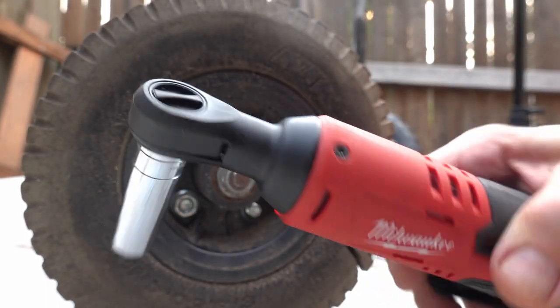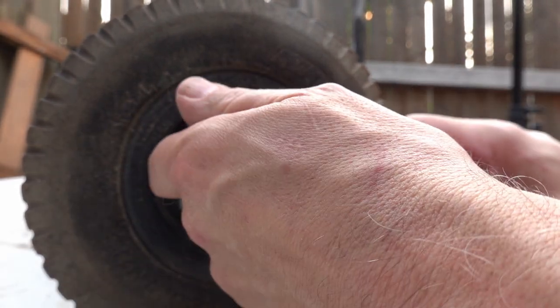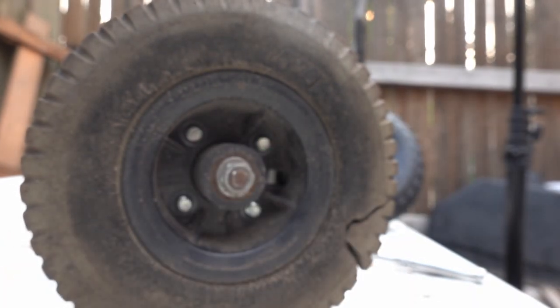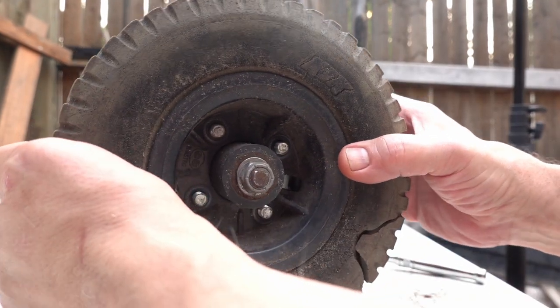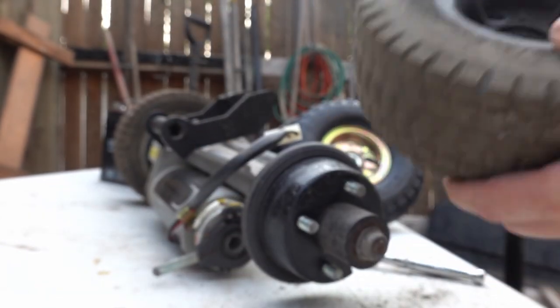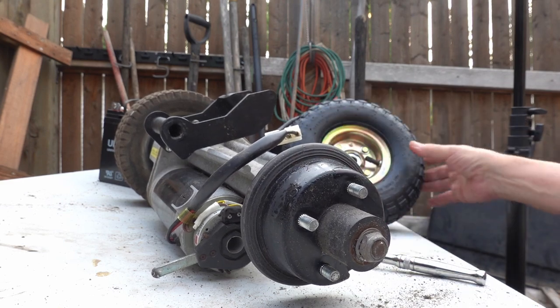This is a handy little tool. We're going to go ahead and try it. Yeah, baby — all right, one down! Nice little hub there.